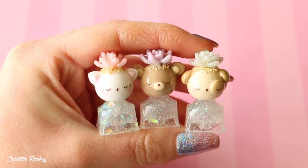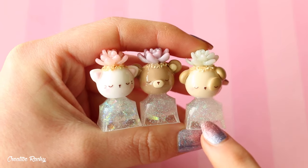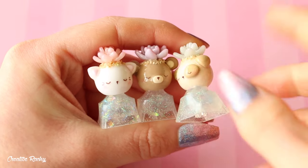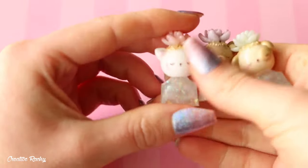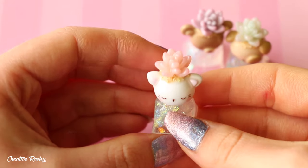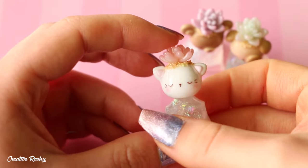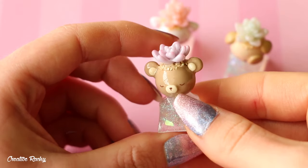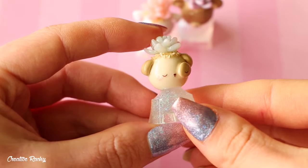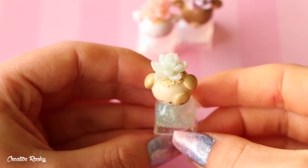Here I have some sleeping animal keycaps that I made for a Sophie and Toffee tutorial. The actual keycap part is made out of UV resin, but all the animals on top are made using polymer clay. These kind of come as a set. The first one's a sleeping cat with a pink succulent on its head with some sand as well. The next one is purple themed with a sleeping bear and a purple succulent on top. And then I have the blue keycap, which has a sleeping dog or puppy with a blue succulent on top.